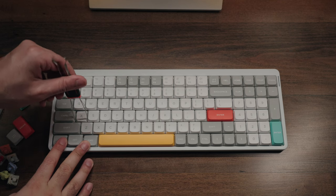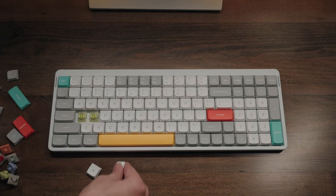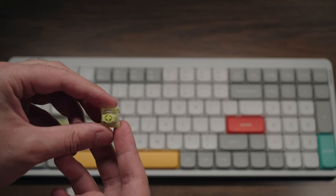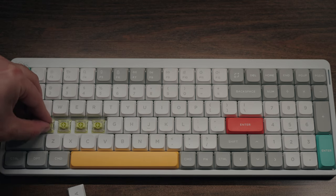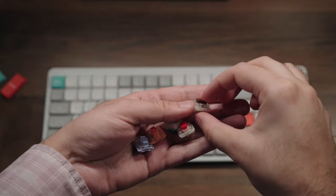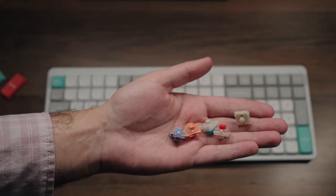Whenever I see a key-puller tool included with any keyboard, I get really happy because that means there is hot swappability. The Air 96 is a fully hot-swappable keyboard, meaning you can take out every single individual keycap, and you can even go a step further and remove every single switch as well. The best part is this thing is fully compatible with 2-pin Gateron switches, so there are plenty of customizable options. Nuphy also includes a bunch of sample switches out of the box so you can try out different settings and then order them directly from their website.